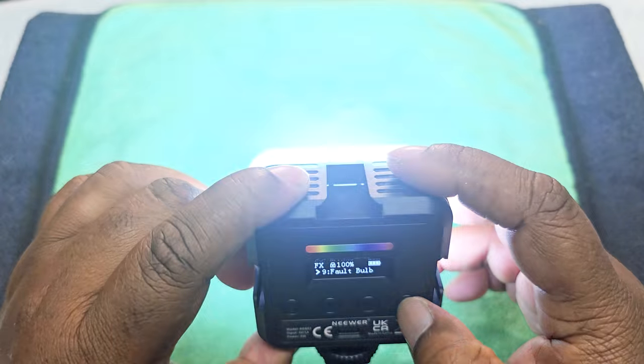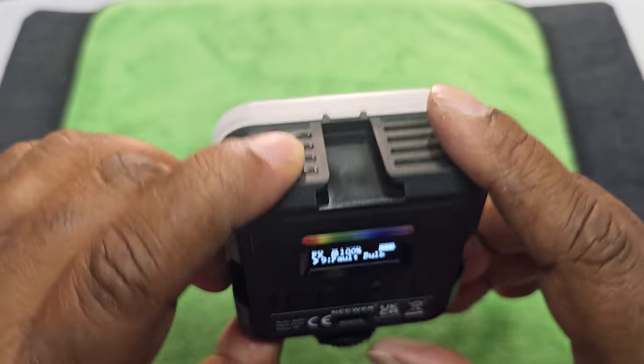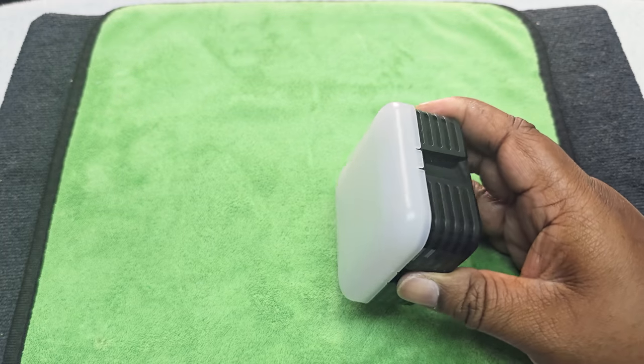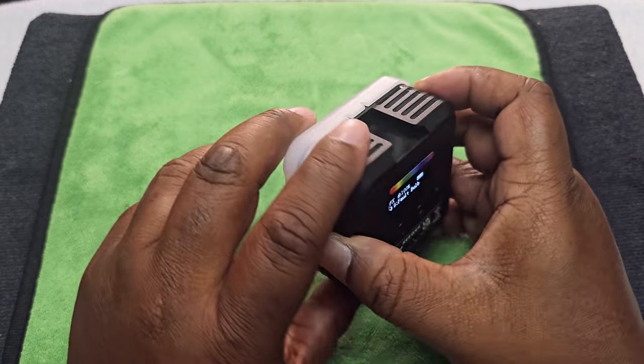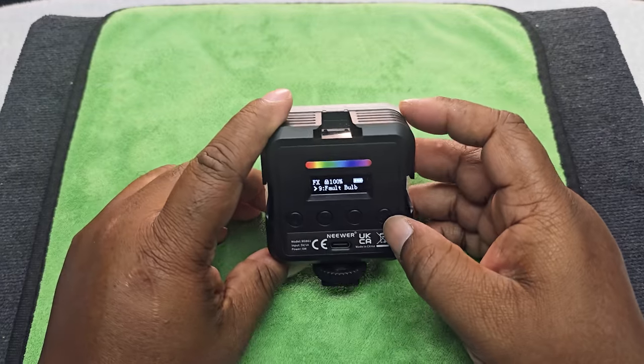There's also a faulty flickering bulb scene — if you're going for a scary movie effect, that one will do the job.